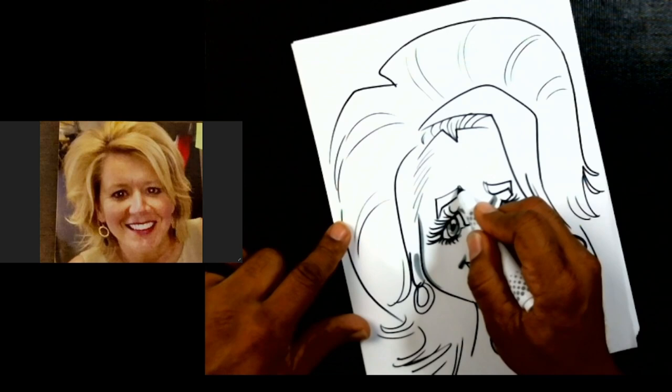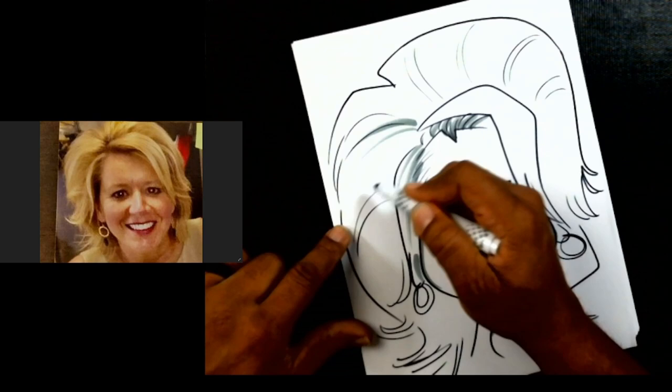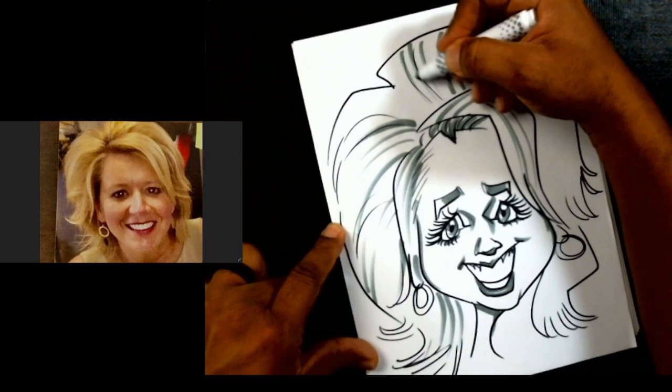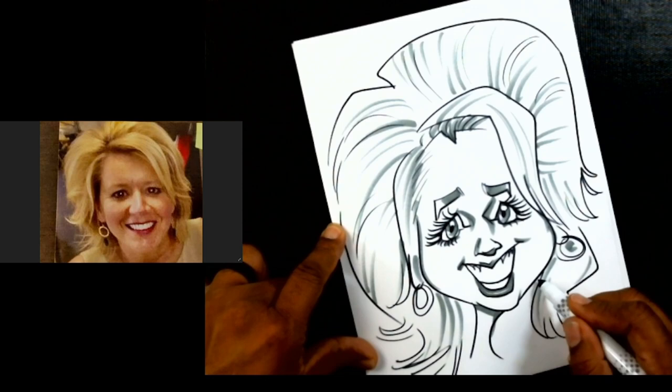I actually drew this picture once before and I didn't like the way it came out — I looked at it again and was like, that's not my best work. So I wanted to go ahead and do it again, especially since the person I'm drawing is a cool friend. I'm just going to finish up this hair with a little bit of hair strokes — I want to make it nice and poofy.